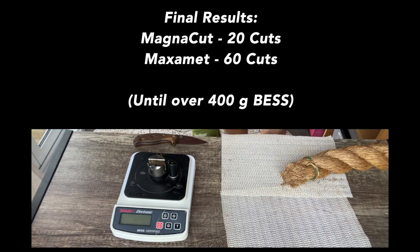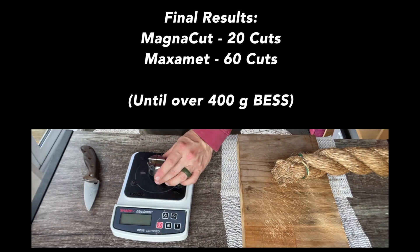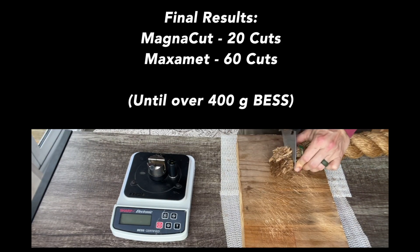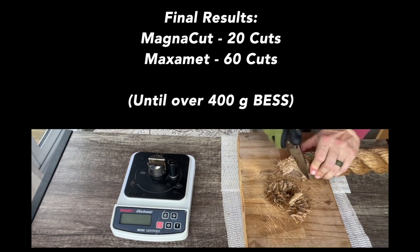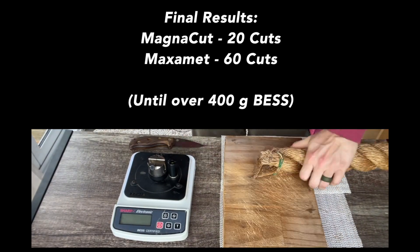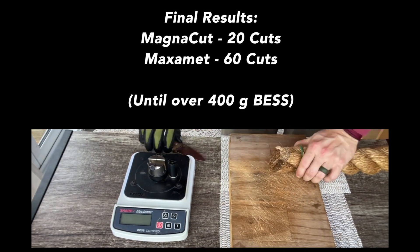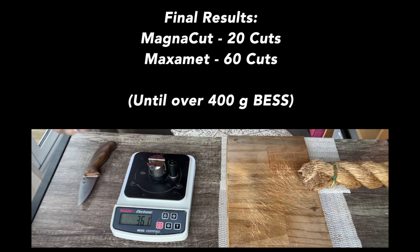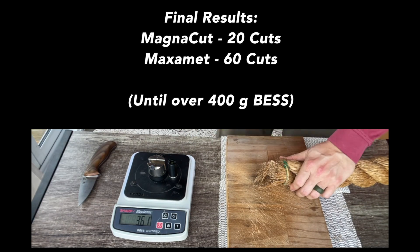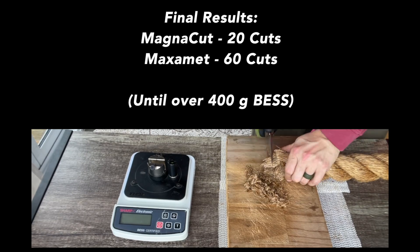This tungsten-enriched Maximet is a whole different beast. This thing cut through a 40mm manila rope 60 times before passing 400 grams on a BESS machine. It is an absolutely wild dual-grit edge. I am astonished that it lasted that long.